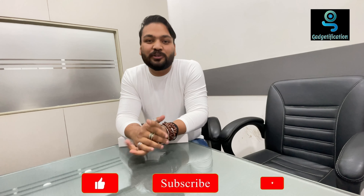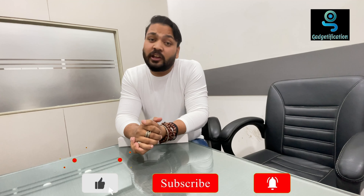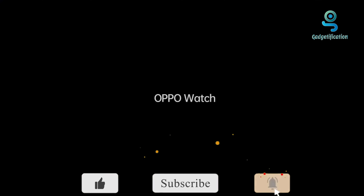Hello guys, welcome back to our YouTube channel. My name is Rahul. Gadgetification welcomes you. Today we are going to review the Oppo Watch.